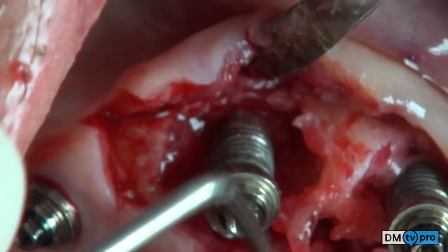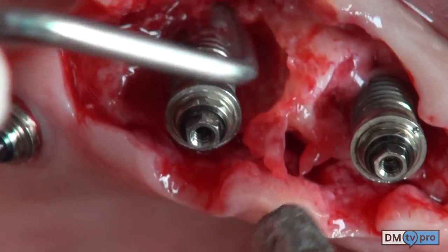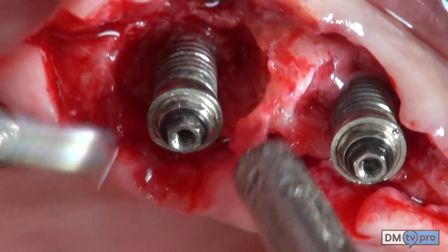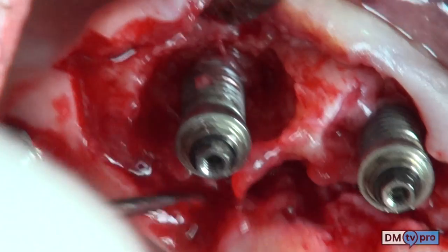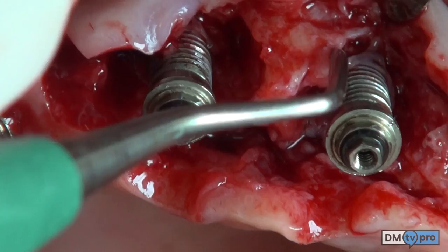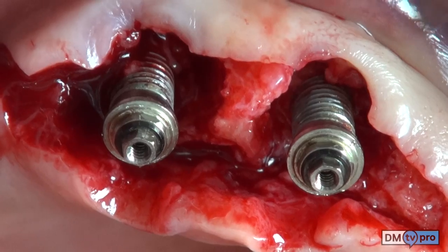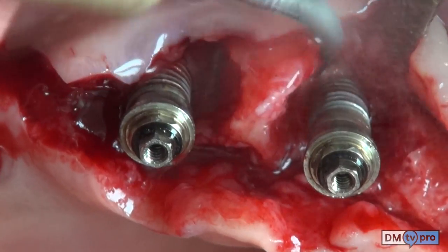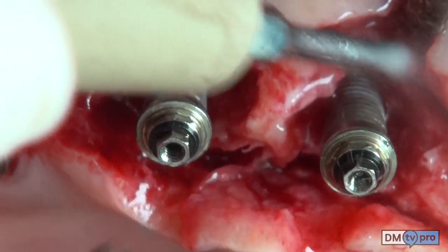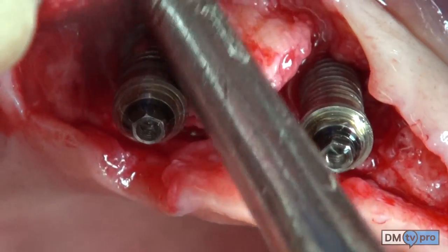The granulation tissue is removed by means of an alveolar curette. In the narrowest spaces, an M23 scaler is used to remove the granulation tissue. After each manual instrumentation, an ultrasonic instrumentation is performed as well.